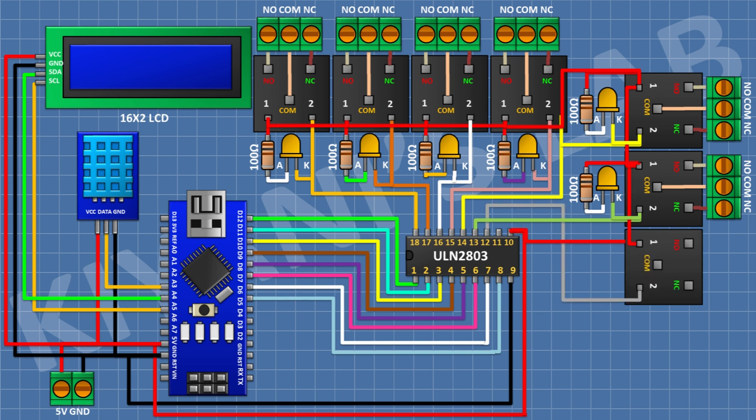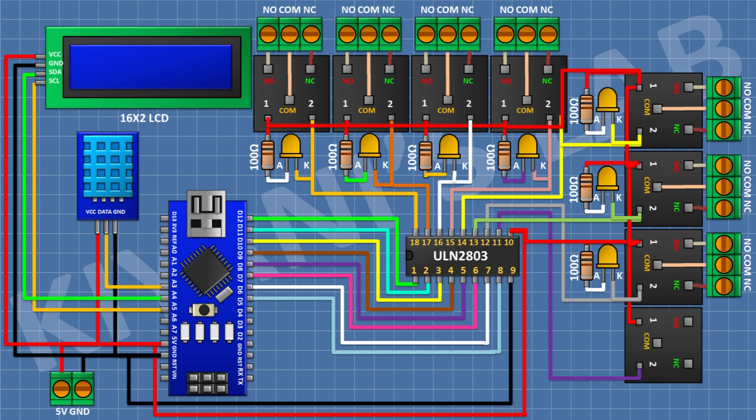Connect a 5V relay with its coil pin to pin 12 of the IC. Connect a 3-pin terminal block to its normally closed, common, and normally open terminals. Connect an LED with its cathode to pin 12 of the IC, and a 100-ohm resistor from positive supply to the anode of the LED. Repeat the same for pin 11 of the IC: connect a 5V relay, terminal block, LED with cathode to pin 11, and a 100-ohm resistor from supply to the LED anode.